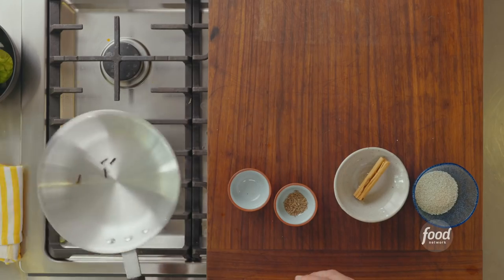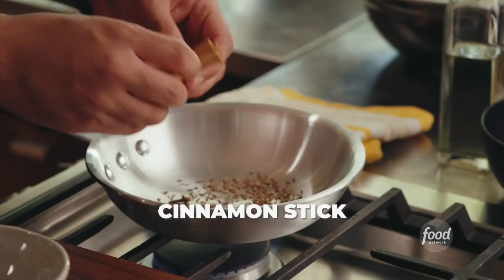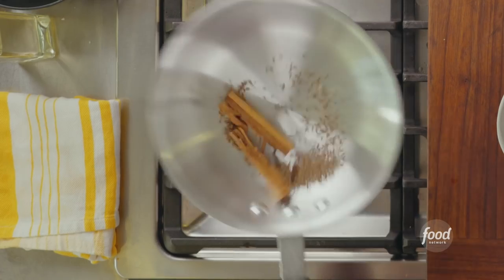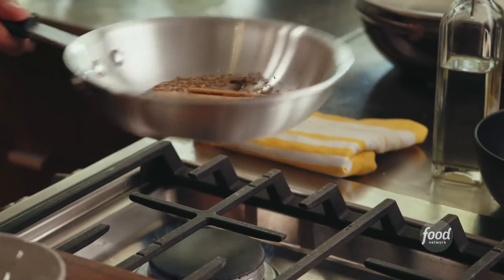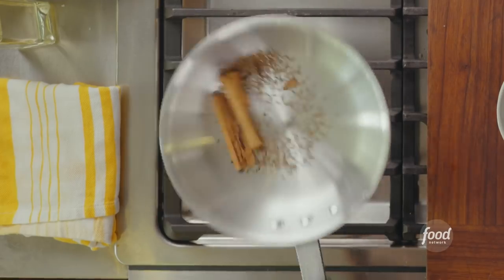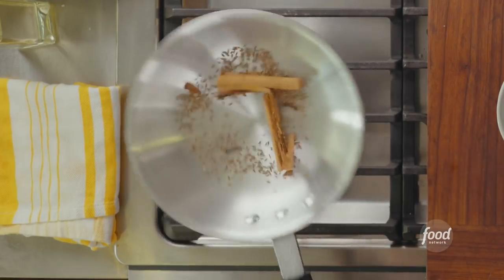People always think mole has to be sweet, but actually there are more moles without chocolate than with it. I don't put chocolate in this one because there are baking spices that will bring sweetness: clove, cumin, and canela. The clove takes the longest, so I give it a head start. At this point you're smelling cumin, the clove is coming through, and then the cinnamon rings the doorbell and says it would like to come to the mole party — and you say absolutely yes.